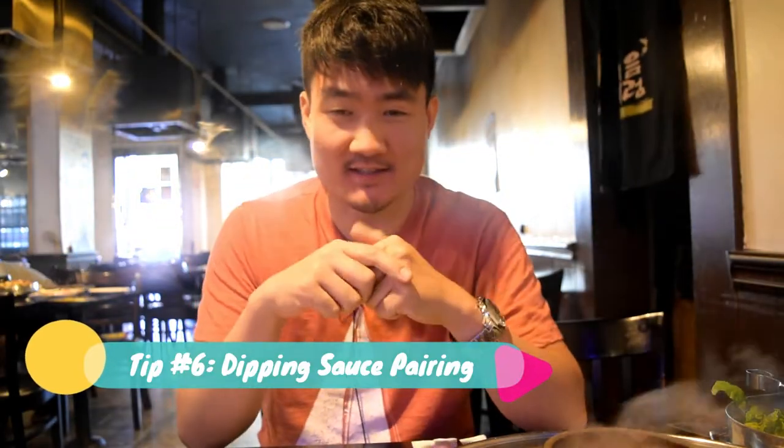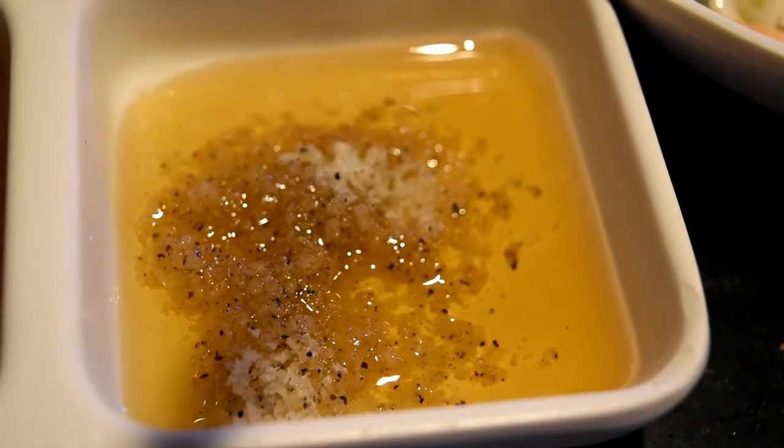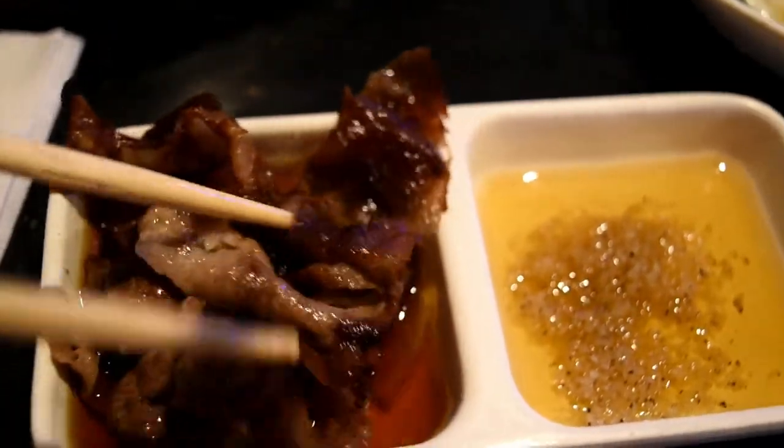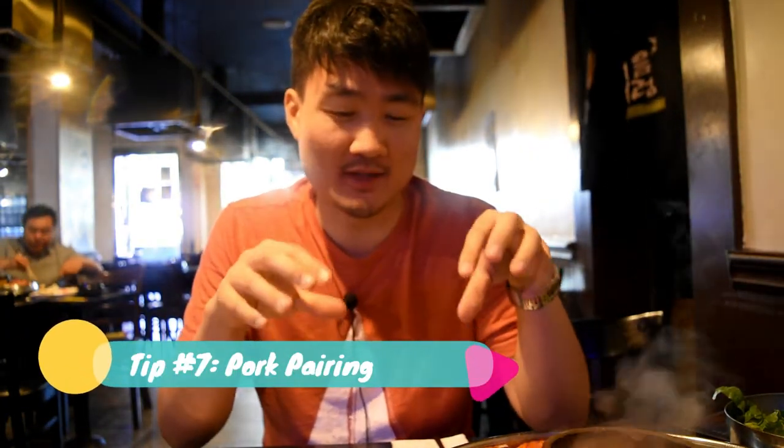Tip number six is the dipping sauces. At a basic all-you-can-eat Korean barbecue restaurant you'll get two dipping sauces: one is a salt mixture with sesame oil, and the other is a light sweet soy sauce. I'd highly recommend dipping the beef — like the brisket and the galbi short ribs — into the sweet soy sauce, and dipping the pork into the salt and sesame oil mixture.